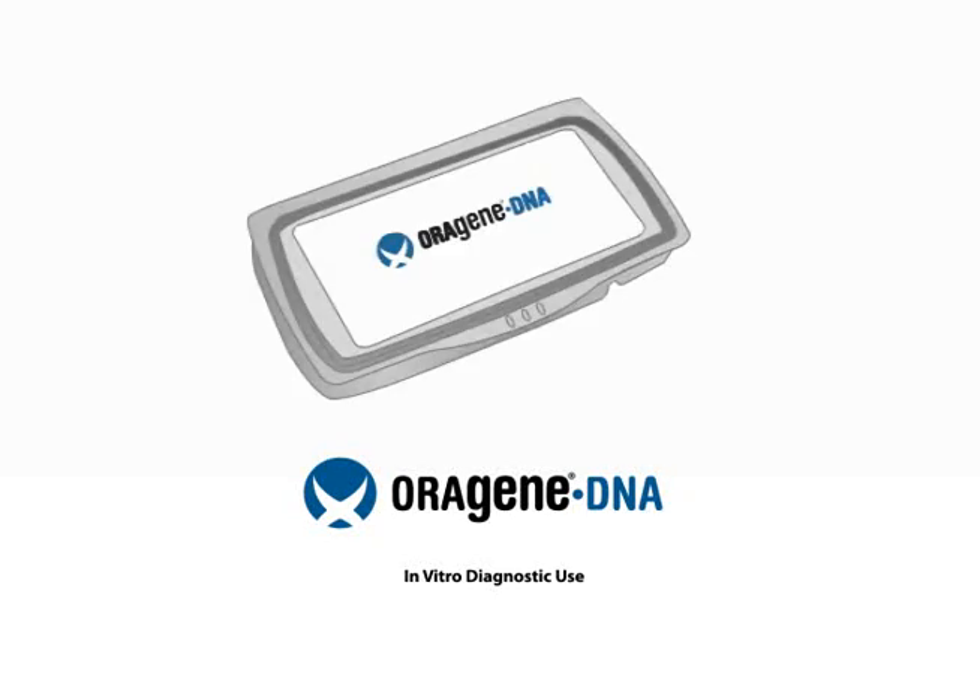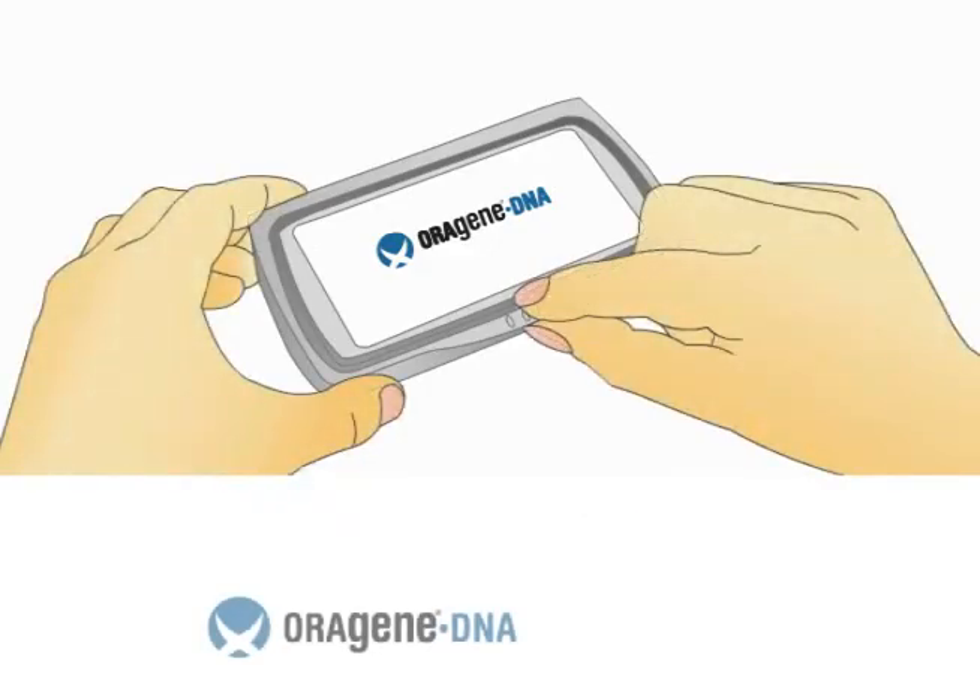The OroGene DNA Self Collection Kit is proven for the collection, stabilization, and transportation of DNA samples from saliva.